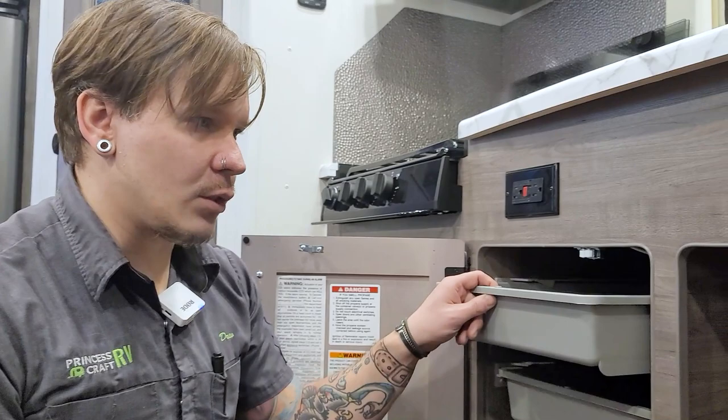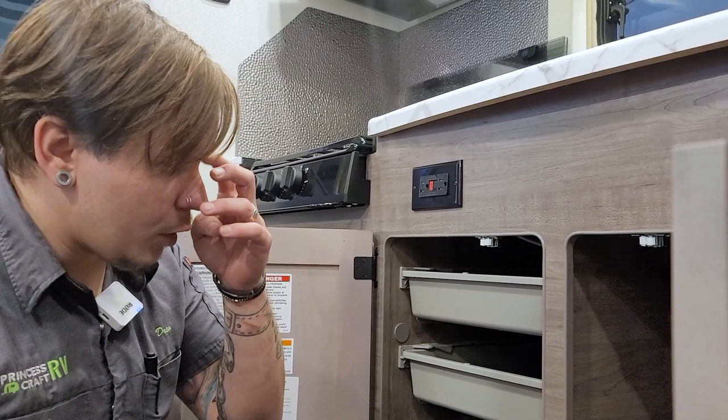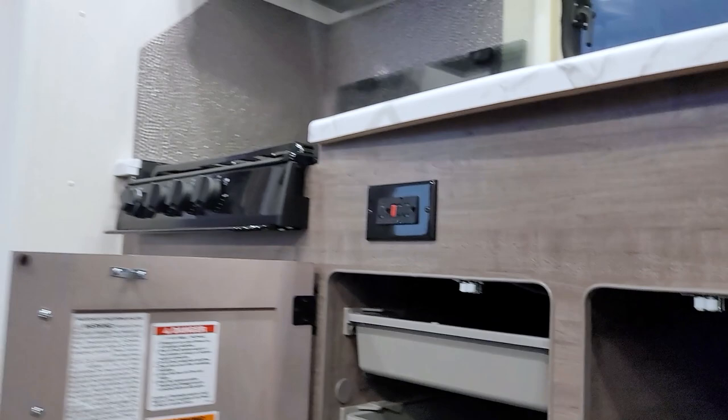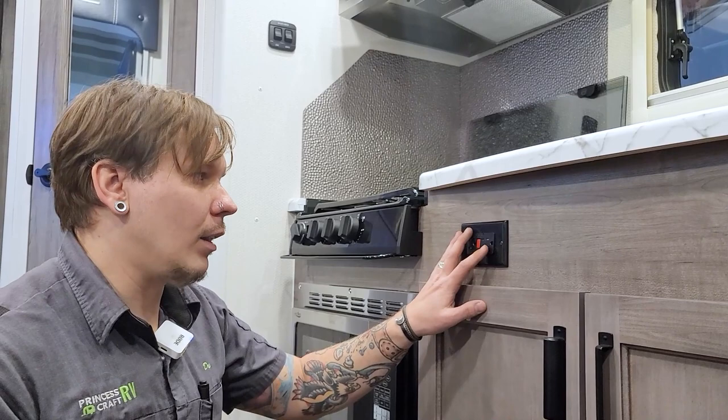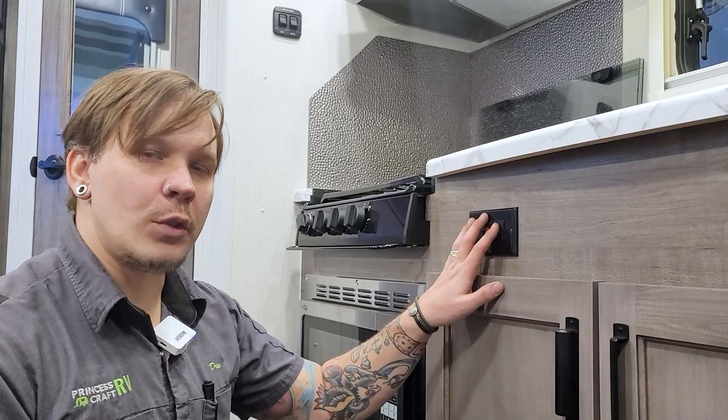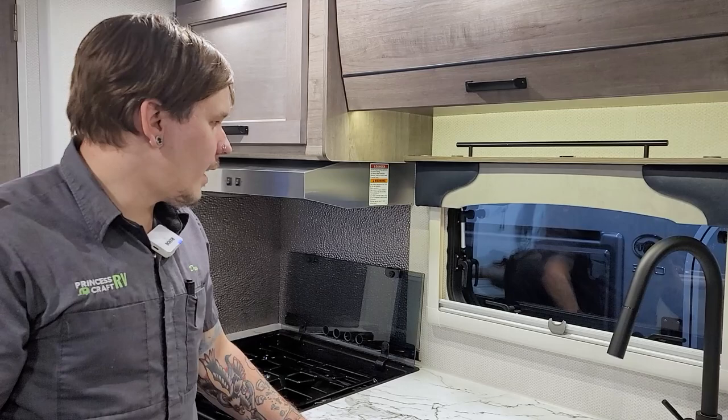Also under the sink, you'll find some pullout storage drawers — an efficient use of space. A word of caution — you do have water lines down there, so be careful with what you store. Nothing sharp or heavy that may damage those water lines. On the face of the cabinetry, we have our main GFI outlet. All 15-amp receptacles within this unit are on the same circuit, so if one gets overloaded or trips, they all follow suit. This GFI is the reset point to restore functionality to all your receptacles.